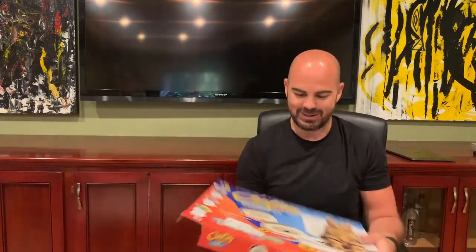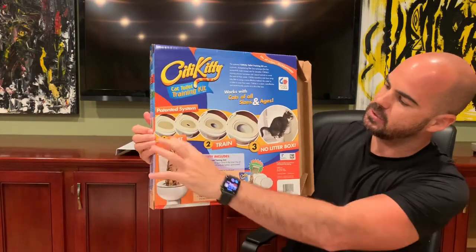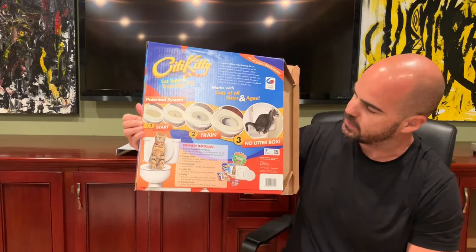So I cannot wait. Can you imagine just having your cats and you never have to do anything litter-wise? So that's everything in the box. This is a patented system — you start here and then the holes get larger and larger until there is no litter box at all.